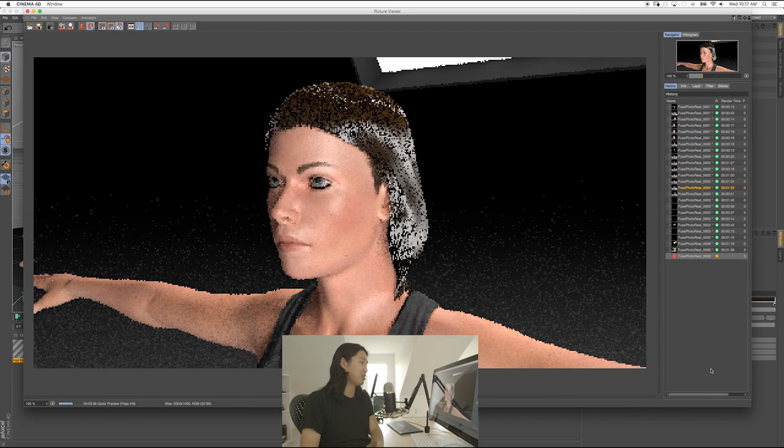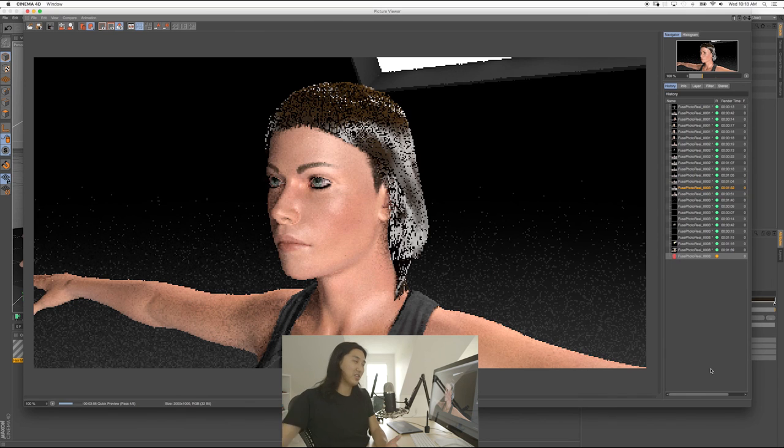I would give this a 50% out of 100% as far as realism. Of course you can go so much further, but the Fuse characters that come in are at about 5% real — so we've jumped up quite a bit. And if your interest is to go to 100%, then join the rest of the VFX industry, because it's not easy. But for us to be able to work with a character this nice — I can already tell the reflections in her skin, the normal maps — this is beautiful. The hair is just about as much time as you want to put into it.